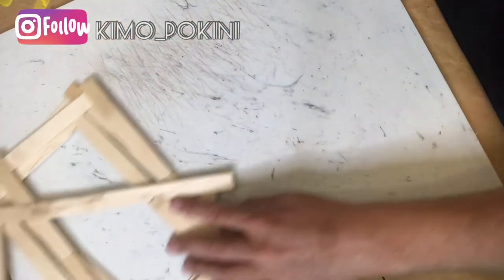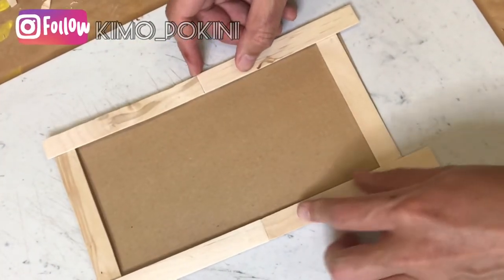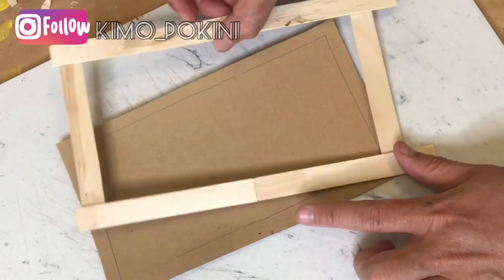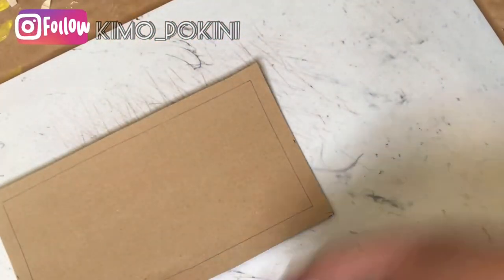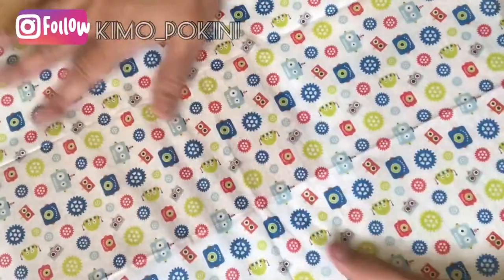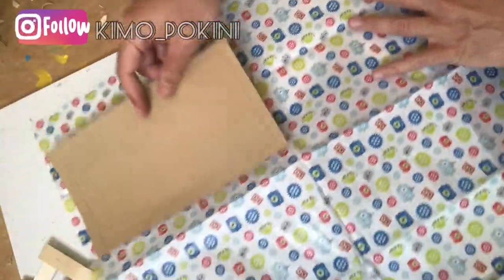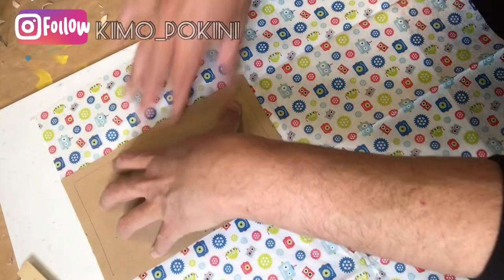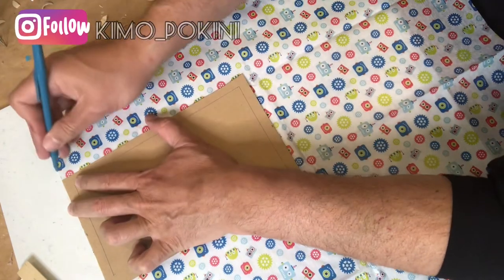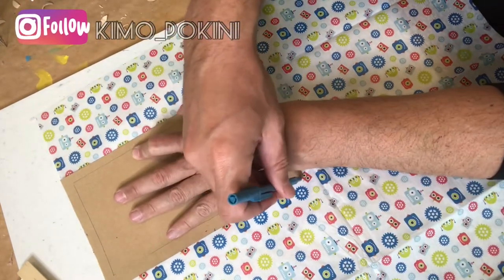Now we have four frames ready to go, and the next step is to create a template by tracing the inside of our frame and then adding about a half an inch or so around the edges. I found this beautiful tissue paper at the Dollar Tree — it's a really fun pattern with some color and lots of robots. Using the template we created, we're now tracing out four tissue paper shoji screens that will go onto each of our four frames.